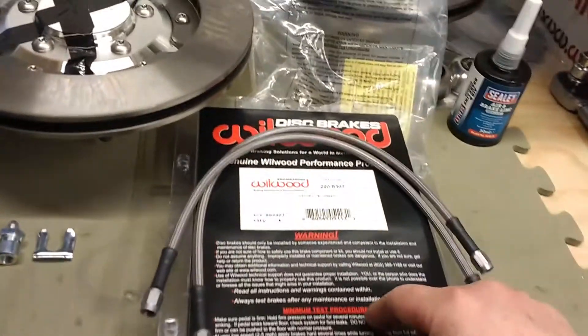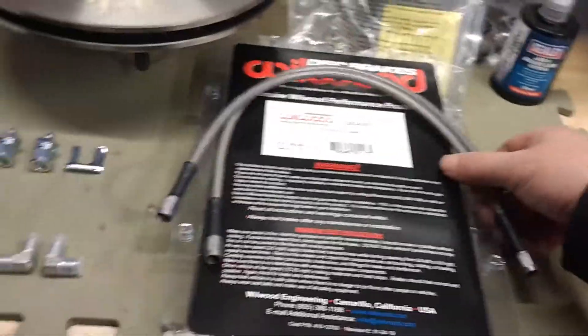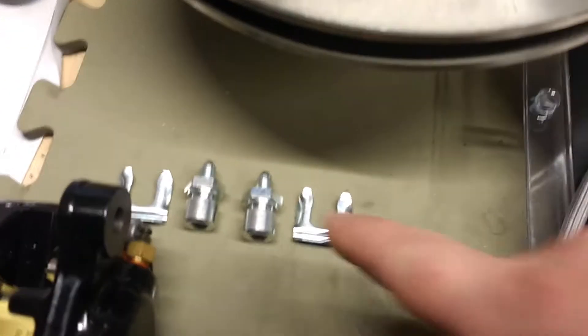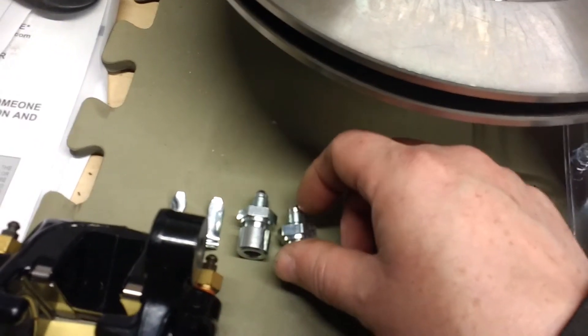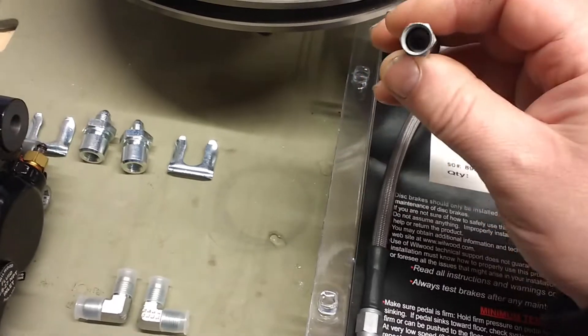Along with this kit, it recommends getting a flexi brake line kit, part number 220-8307. You get two nice braided lines and a selection of fittings. This is the caliper that came with the disc conversion kit. The fittings connect to the hard brake lines and the clips mount them to the body — you can see they have a taper that matches the conical taper in the fitting. The question is how to connect this end, which has the same kind of conical fitting, to our caliper.